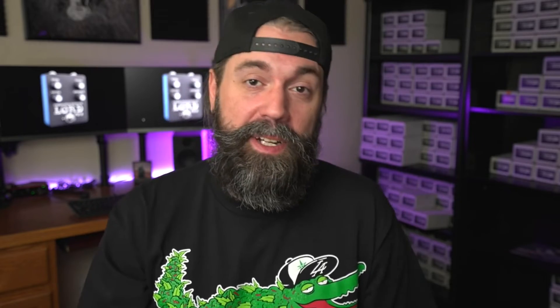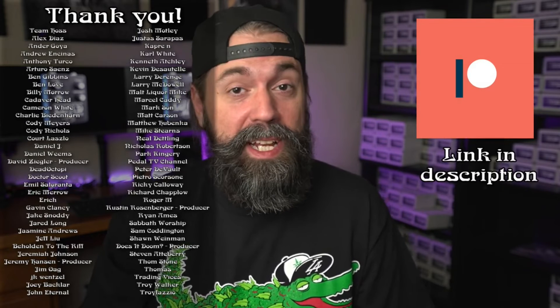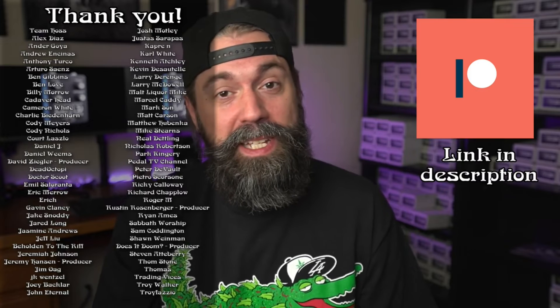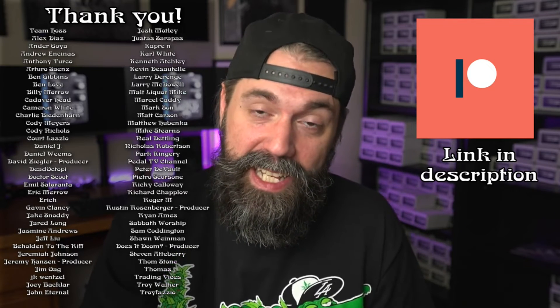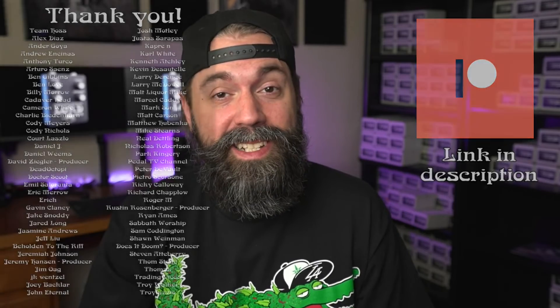I want to give a big thank you to all of our Patreon supporters that help make this YouTube channel possible. I really appreciate each and every one of you — we're running everyone's names on screen right now. A big thank you to our producer-level supporters: Jeremy, Rustin, David, and Steve. I'll talk to everybody in the comments and thanks for watching the Fuzzlord FX YouTube channel — I'll see you next week.